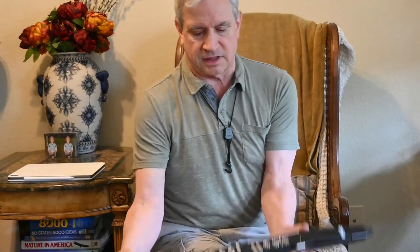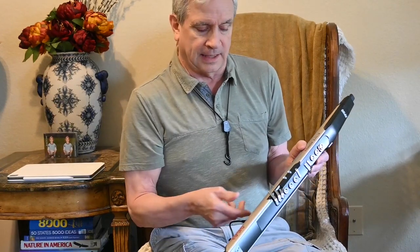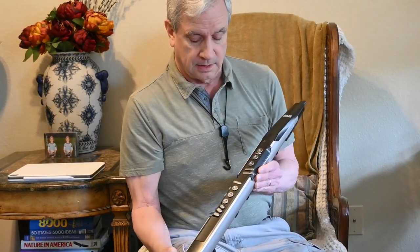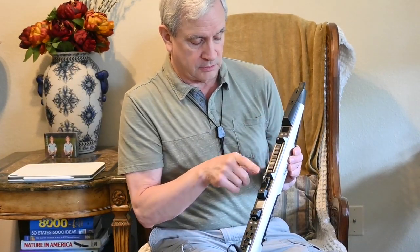Hi, this is Steve Katsch. Yesterday I got my EWI 4000S, an electronic wind instrument. It's got controls on the front, it's got controls on the back, and in here I use these wheel controllers with my thumb.